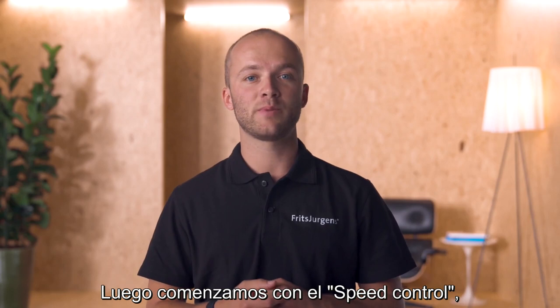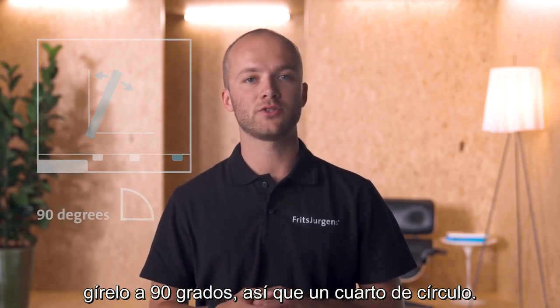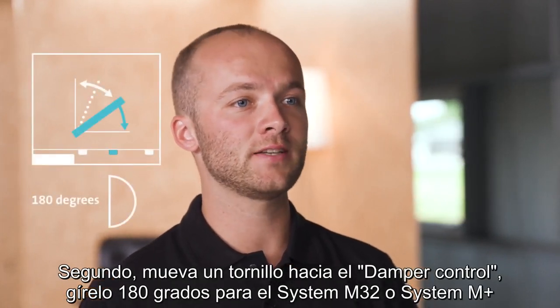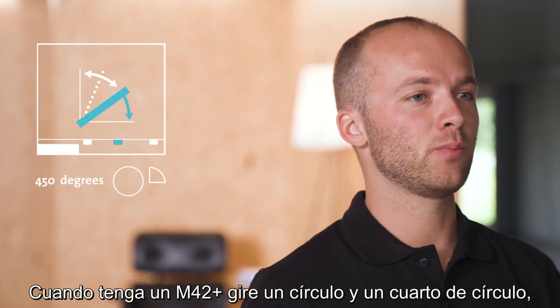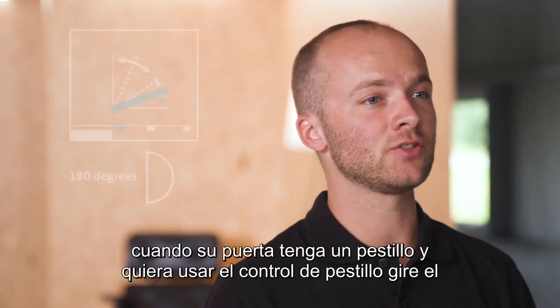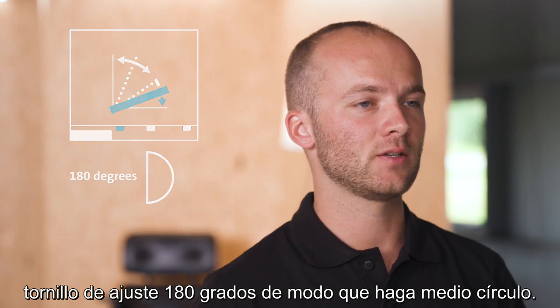Then start with 30 degrees speed control: rotate this to 90 degrees — a quarter of a circle. Second, move one screw over to damper control: rotate this one to 180 degrees for System M32 or System M32 Plus. When you have an M42 Plus, rotate a full circle and a quarter of a circle. When your door has a latch and you want to use latch control, rotate the adjustment screw 180 degrees — half a circle. It is important to always adjust latch control last.